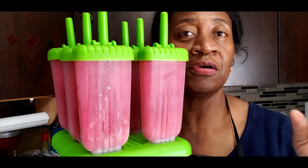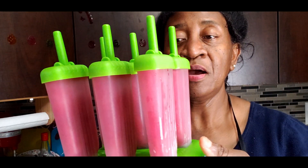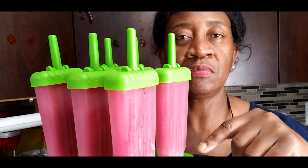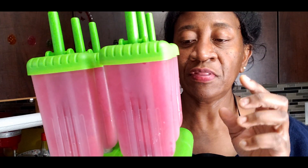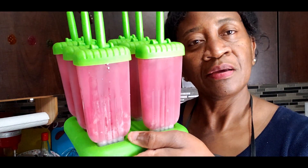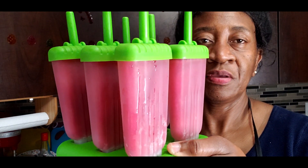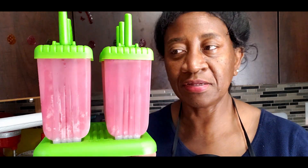Hi guys, after taking on those hot spicy shrimp — if you have not seen that video I'll leave the link — those spicy shrimp from the video before this one are so hot but really good. So after that, I'm just gonna cool my tongue down with this healthy popsicle. Watch the video to the end and let's get into it.